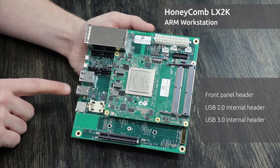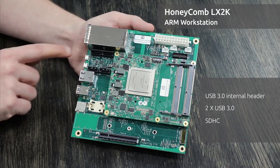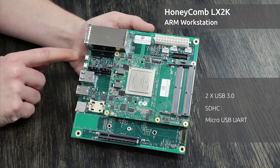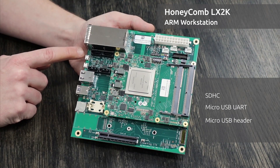We also have two USB-3 ports on the rear, an SDHC port, a micro-USB UART, and a micro-USB header to the onboard STM32F microcontroller.